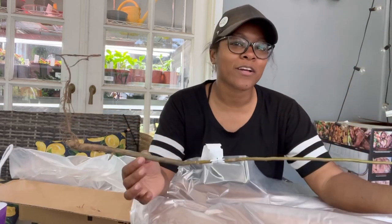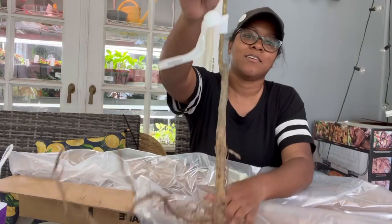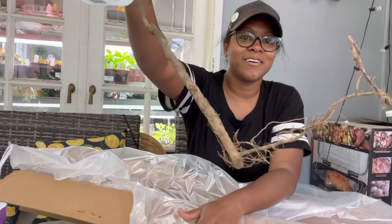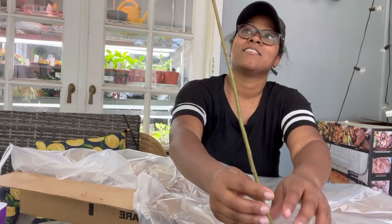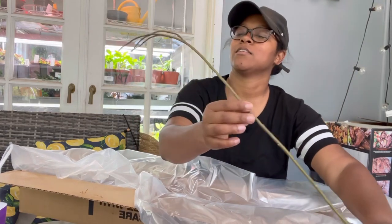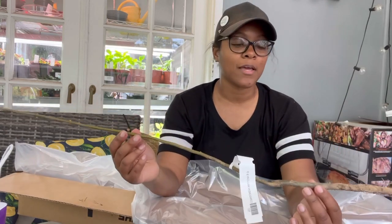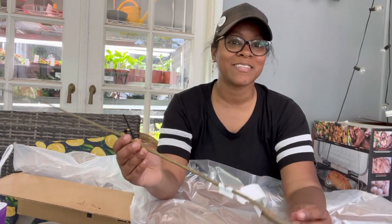This is a corkscrew willow tree, bare root. Here she is in her glory — corkscrew willow. It's a nice piece, it's already starting to wake up which is nice. I'm going to go ahead and get her planted right away, and we'll just follow along with the growth and see what happens this year.